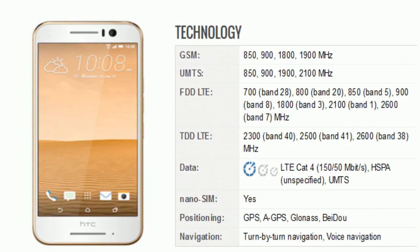Now let's take a look at its technology and other features. The technology includes GSM, UMTS, FDD-LTE, and TDD-LTE. In data, there is LTE CAT 4, HSPA, and UMTS.